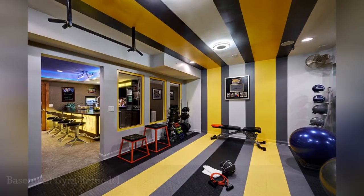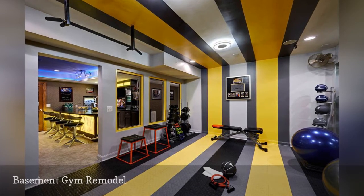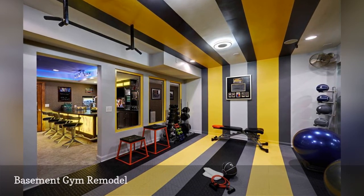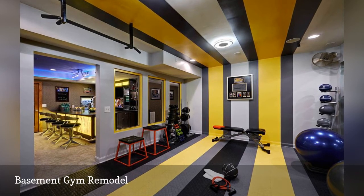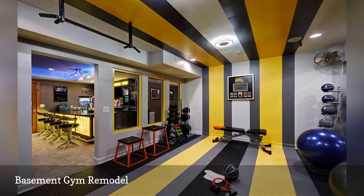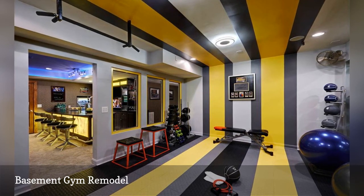We love remodels that pack more fun and function into a home, like this basement update by Vaughn Studio. The workout zone on the right features amenities typically found at health clubs, such as the weight rack and medicine ball. After working up a sweat, there is a fully stocked bar on the left for kicking back.